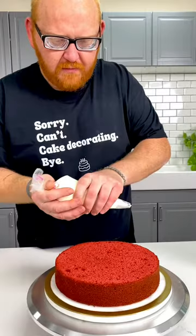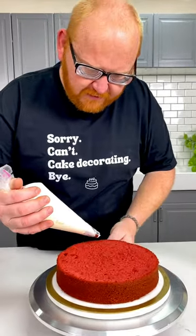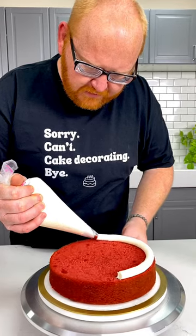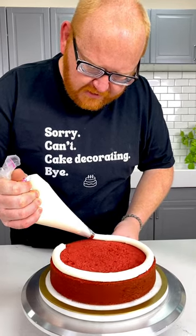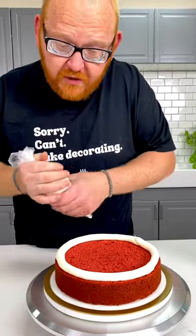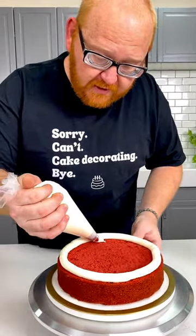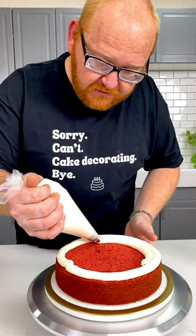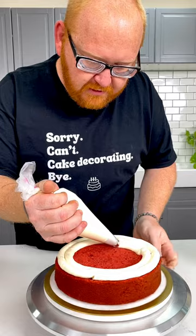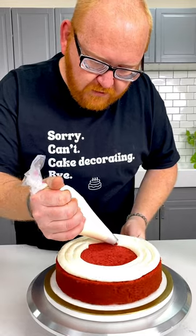Now that is the perfect cream cheese icing. One of the best pro tips I can offer you is using a piping tip to apply the buttercream icing — spread it nice and even. Because this is such a rich and colorful cake, it limits the amount of crumbs that get introduced into the actual icing, making it a much cleaner and more beautiful divide.